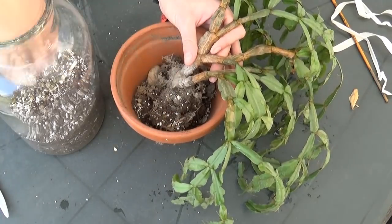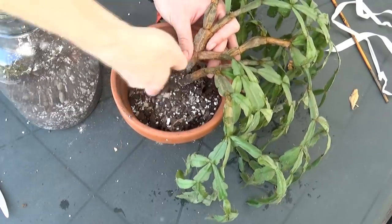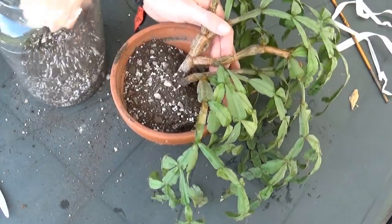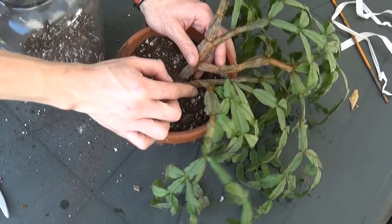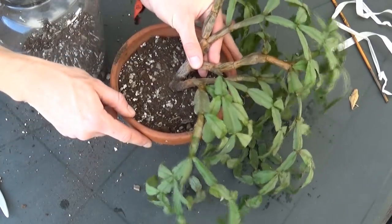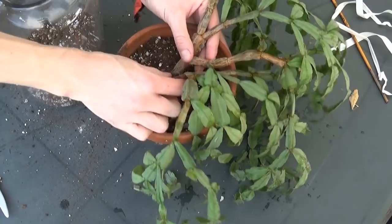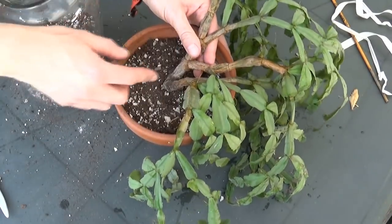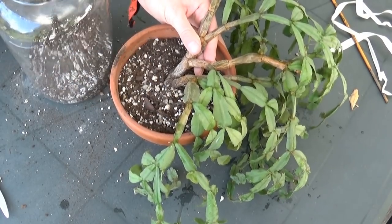Now that my plant is positioned I'm just filling up the pot with soil. I like to use the technique of placing the plant a little bit deeper in the pot first, then after pouring soil in I can push it up just a little bit so the soil goes around the roots and I can position the plant better. Don't pull it too much out though because then you have to start over.